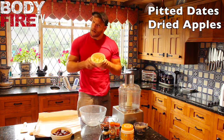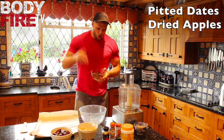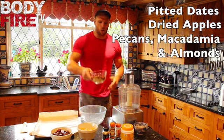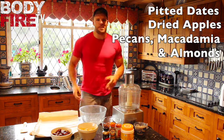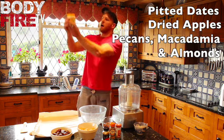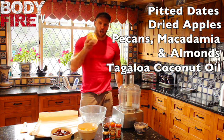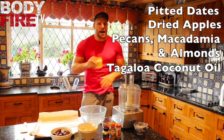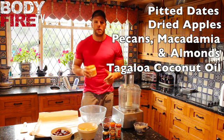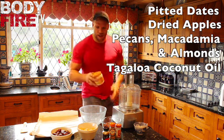You've got dried apples — these are really tasty in a bar. You've got your nuts: pecans, macadamias and almonds. Nuts are a great source of fat, don't go overboard with them obviously, but they do taste really nice. The key ingredient in good eating is Tagaloa, our very own Body Fire virgin coconut oil. This is a key fat, it's got loads of MCTs in it, so it gives you good energy to train and helps speed up your metabolism, and it does not taste overly coconutty.